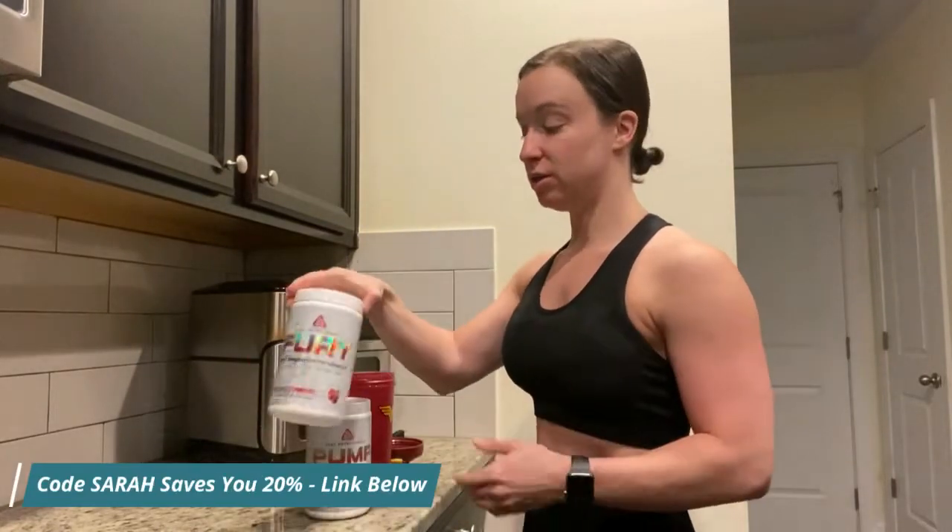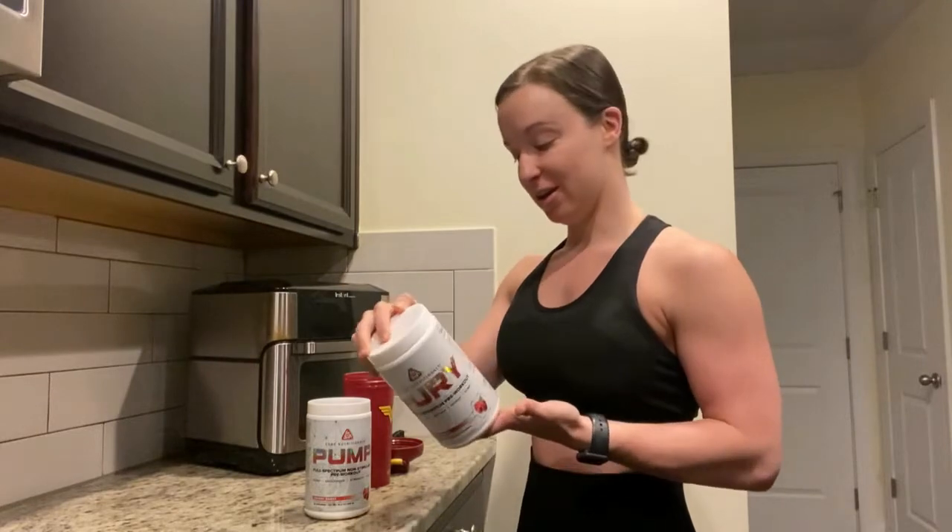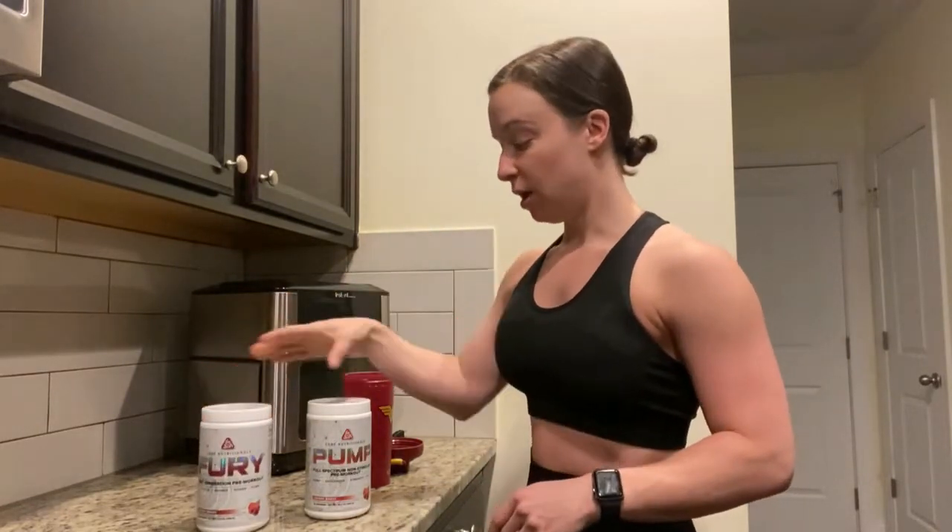Good morning YouTube, welcome back to my channel. Today is glute day at the gym. I wanted to share my pre-workout supplementation. First we have Core Fury — this is the stimulant pre-workout that I use because I work out very early in the morning and we need something to get us going. I love this pre-workout, it's cherry flavored and it's amazing.